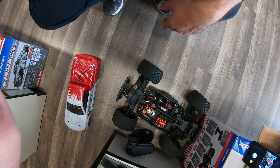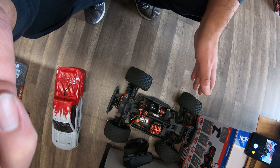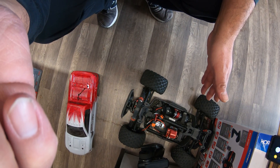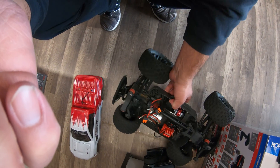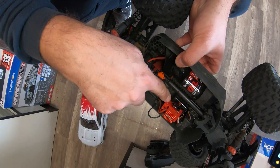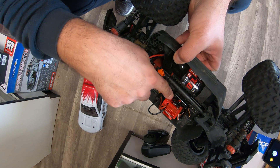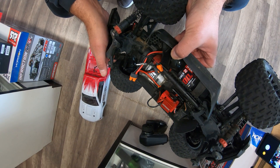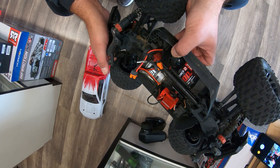Hello to all my followers, this is Eric at RC Monster Garage. What we're doing here today — we have on the floor an Arrma Granite, and the Arrma Granite that we got here has a little bit of fire damage going on. I want to show you what happened, and then we're going to replace this part and fix it.